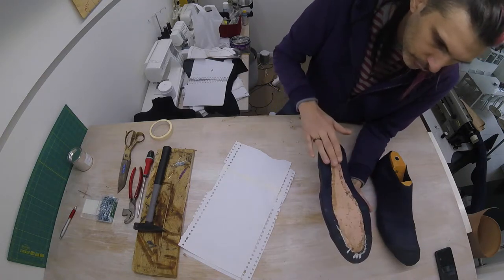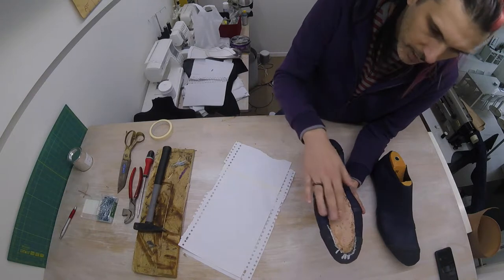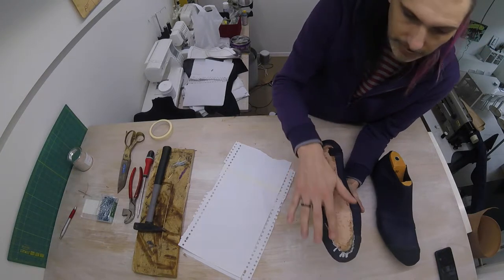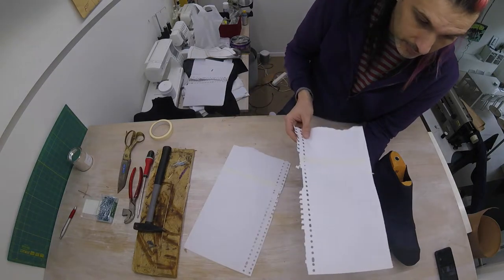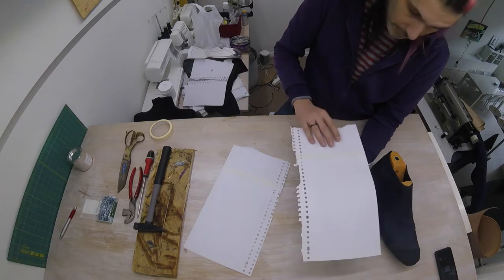Before we start to build our sole, we're going to be filling up this middle area so that it's more or less the same level. I'll be using another layer of the same leather that I used for the insole. The easiest way to figure out what sort of piece will fit in there is to trace it once again, as we did before, with the paper. I will do that now.